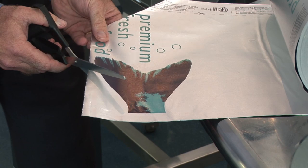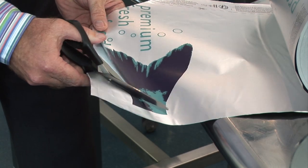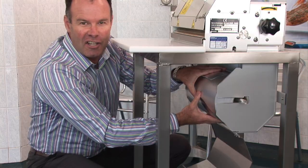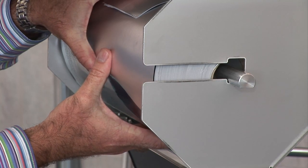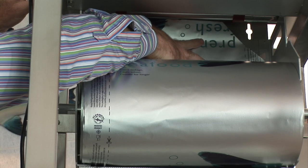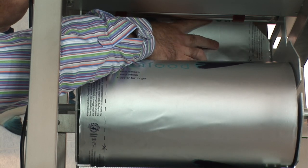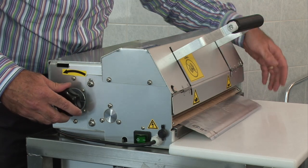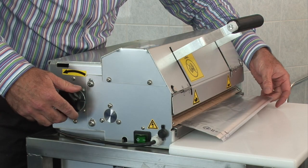To insert the roll, simply open the flap. Trim the leading edge of the roll. Feed the support bar through the center of the roll. Slide the bar in until it clicks home. Feed the leading edge of the roll under the feeder roller and then wind. The edge will appear through the front of the dispenser below the Teflon pad.